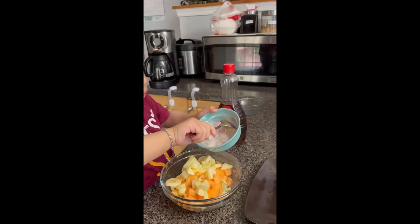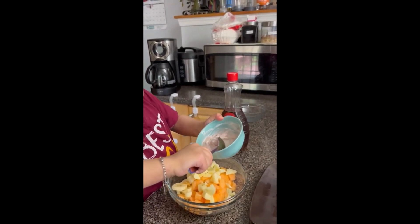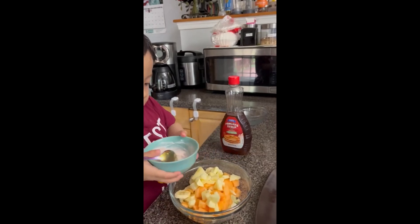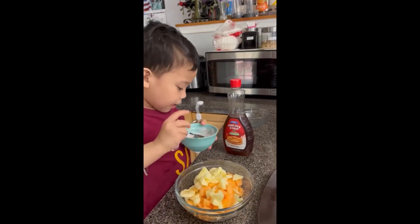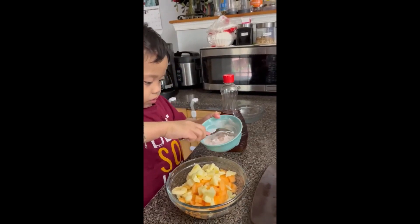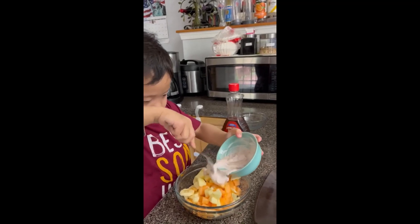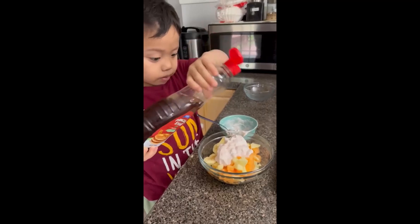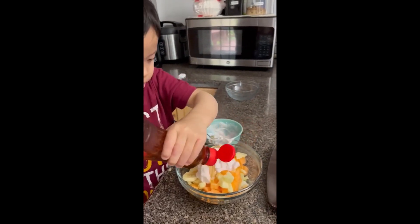I'm just going to put the yogurt. So this is just a homemade fruit salad using yogurt. If you have vanilla yogurt or anything that is available, you can use it. If you have honey, you can use it too, but right now we don't have honey, so we're just using syrup.